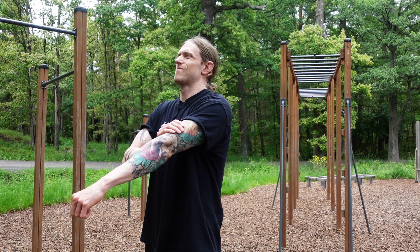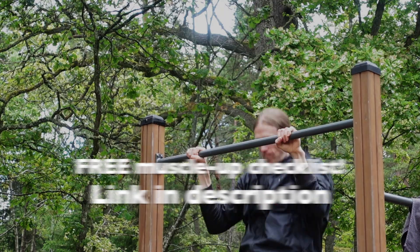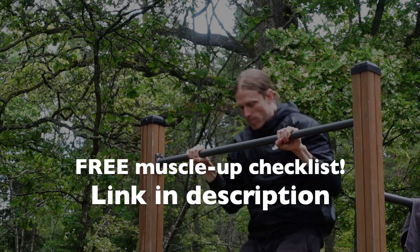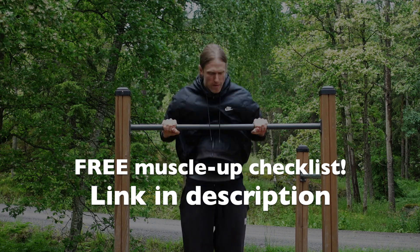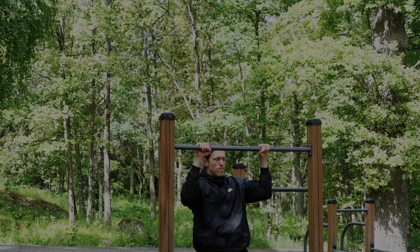If you are a beginner and want to learn the muscle-up or feel stuck in your muscle-up journey, I would recommend using my muscle-up technique checklist before every muscle-up workout as a reminder of the technique. This will make you learn the muscle-up much faster and safer. Download it by clicking on the link in the description below. Have a great day and I'll see you in the next one.